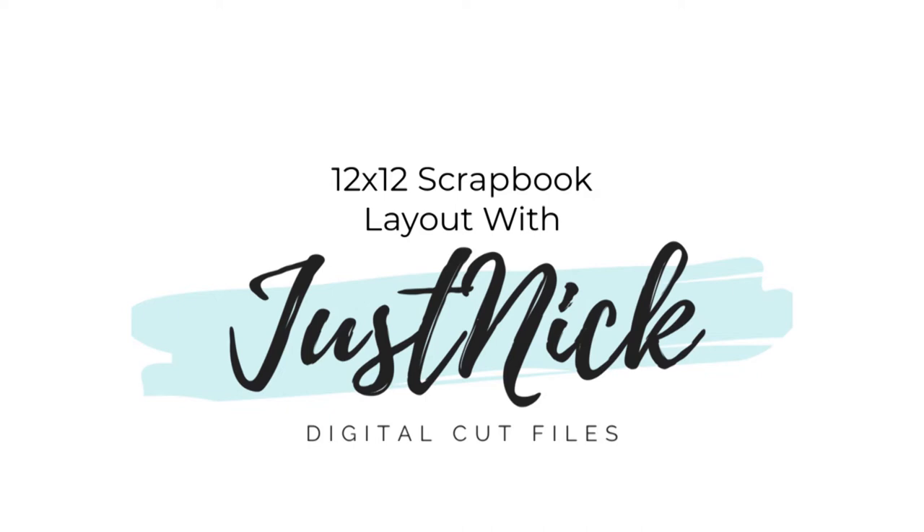Hi everyone, it's Mari. I have a video today for the Just Nick digital cut file store and design team, and I do have a coordinating blog post for this video, so pop on over to Nicole's blog — I will leave it linked up in the description box below.